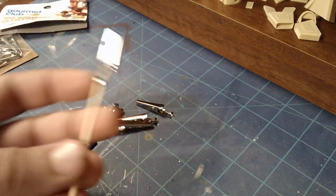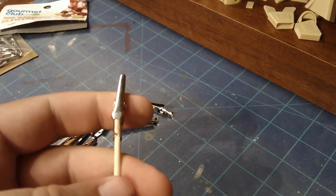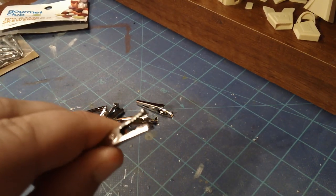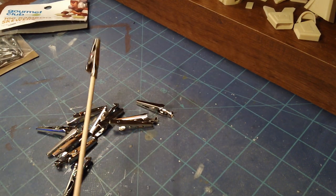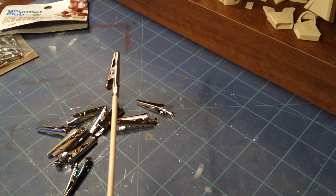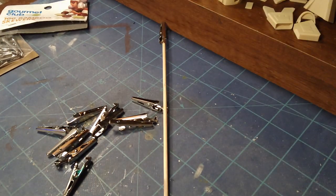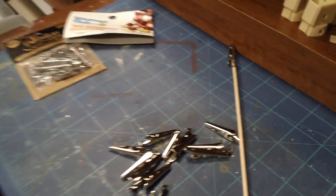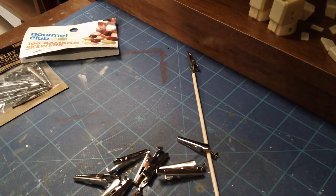And there you go — that is all there is to it. Now you have a nice little clip that you can use to hold your parts while you're spray painting, airbrushing, or even hand brushing them. Usually what I do is have a big block of styrofoam and just stick these clips in there — that's how I go about painting my kits.